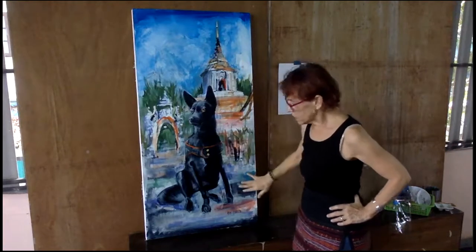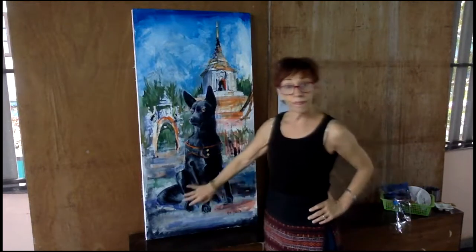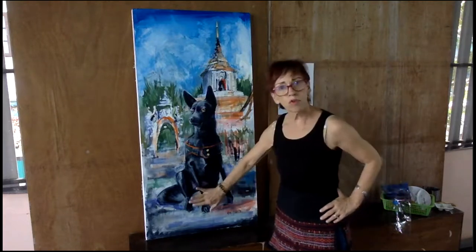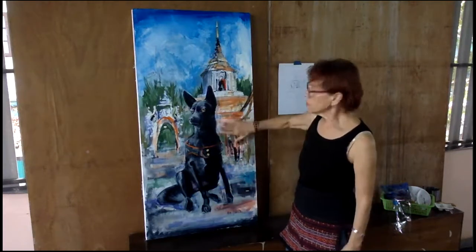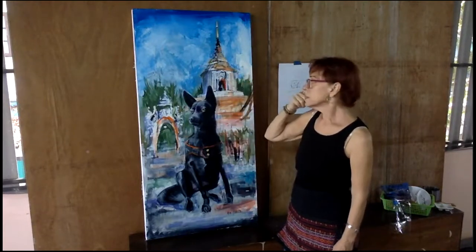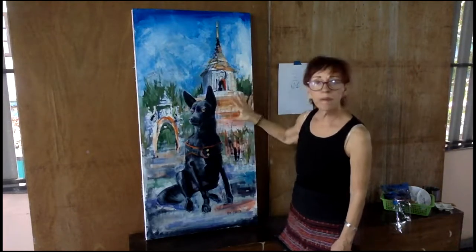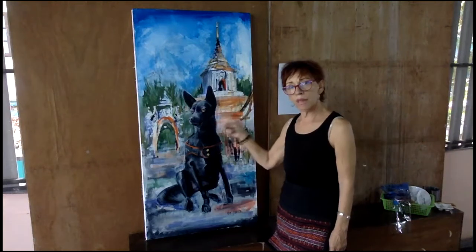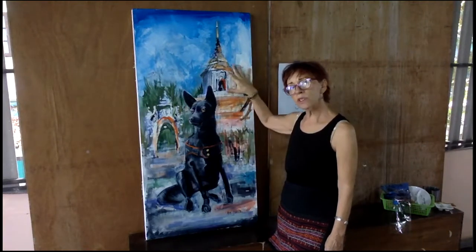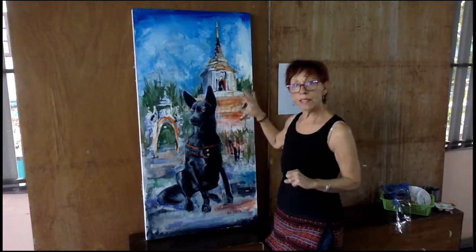The other thing I want to do is I want to put more of a shadow underneath Lulabelle, her body. I just feel like that will ground her a little bit more. I'm also going to get rid of some of the white in the temple. The temple is actually dark, but I purposely made it white because I want her to really stand out and be the star of the show. But this looks a little pasty to me, so I'm going to put some darker warm tones on there.